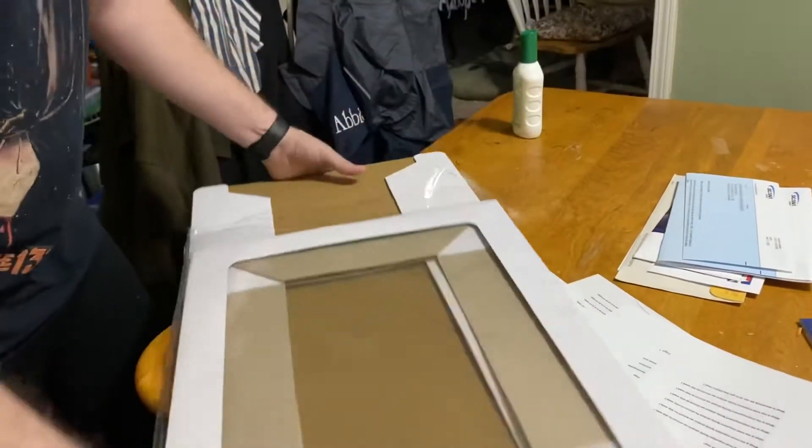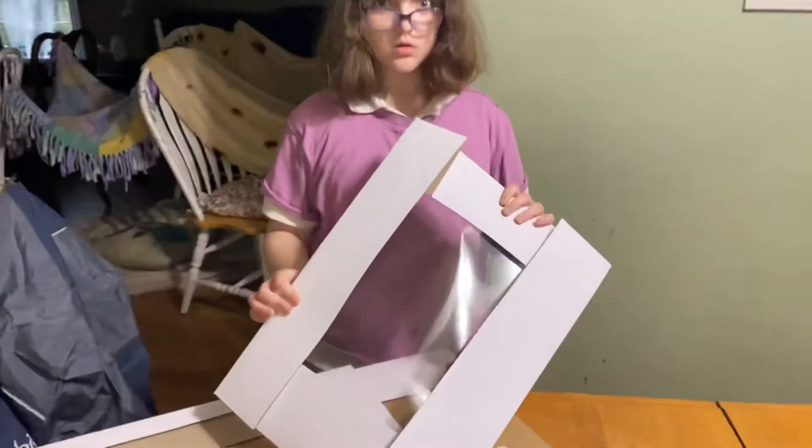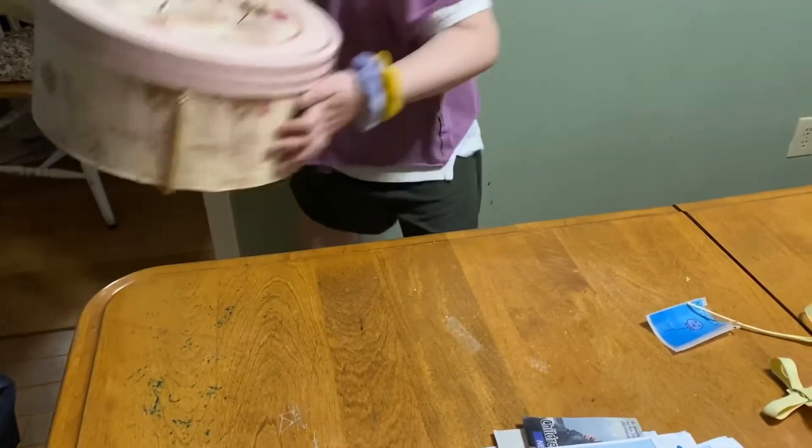Step fifty-five: stare at the ceiling for an hour. Step fifty-six: eat ice cream. Step fifty-seven: take the cake box out of the bag. Step fifty-eight: we got the wrong kind of cake box. Step fifty-nine: we'll use a hat box.